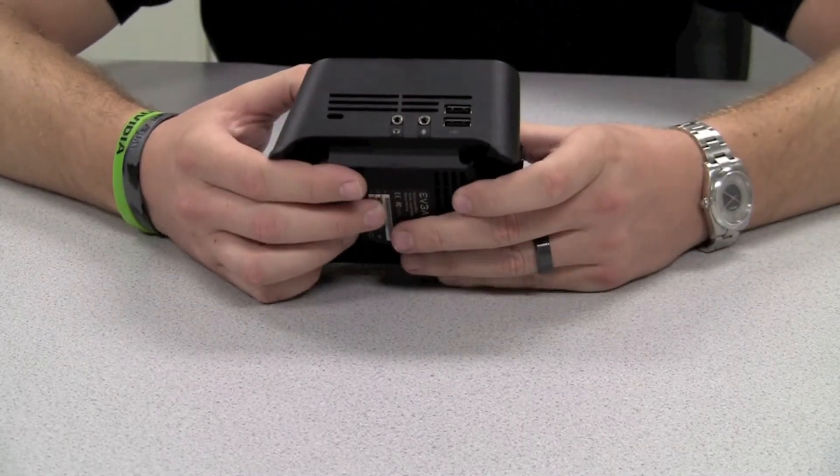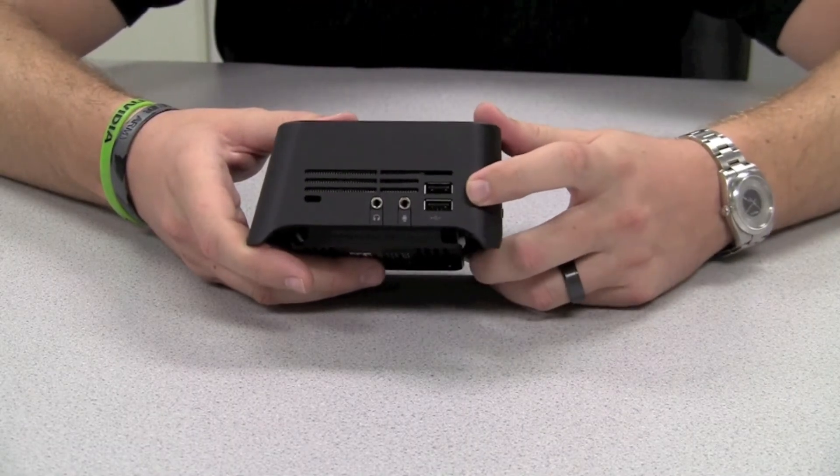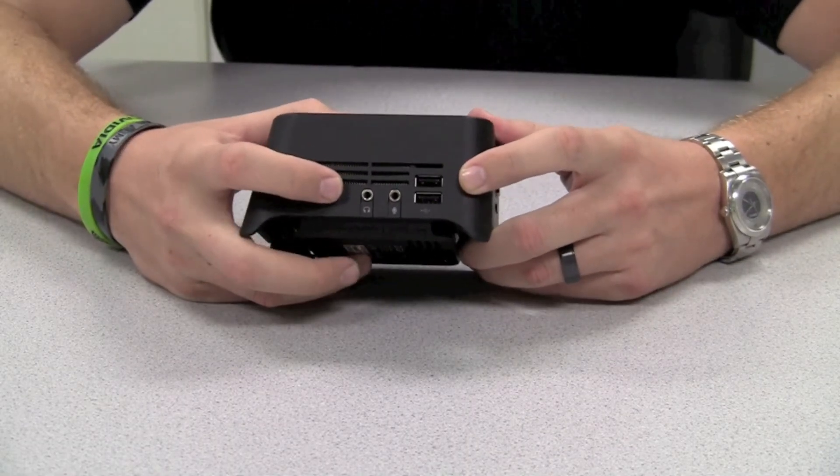Looking at some of the other features here, on the one side we got two USB 2.0 ports for convenience, as well as mic and audio inputs.